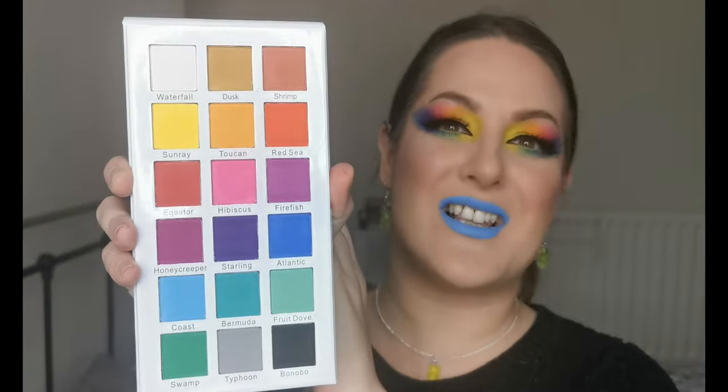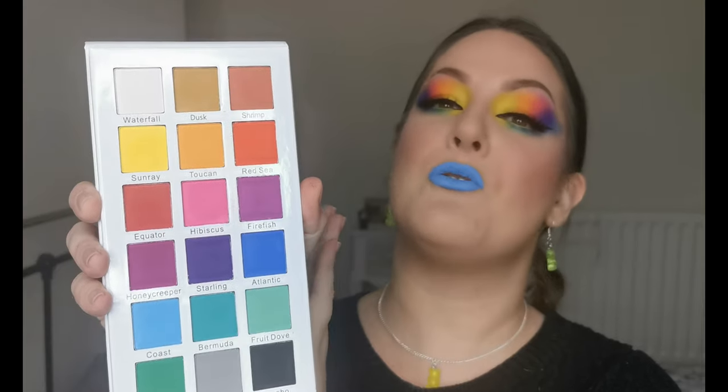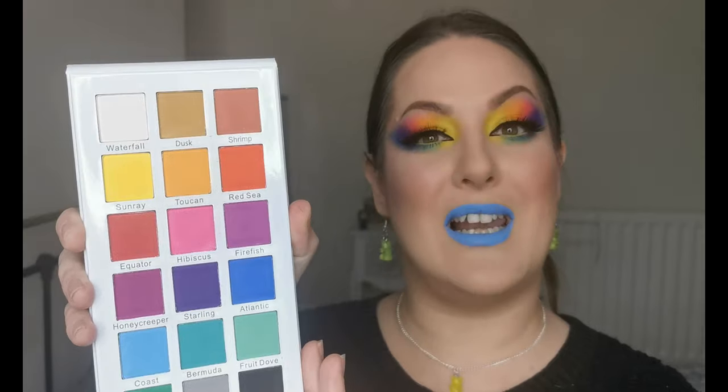Hello and welcome to my channel. For those of you who don't know me, I'm Steph, and today I'm going to be playing with the Tropical Wonders palette by Certify. This is what she looks like - absolutely gorgeous. It's an all matte palette. I've already primed my eyes with the ABH primer, which I love. Everything else on my face will be listed in the description box below.